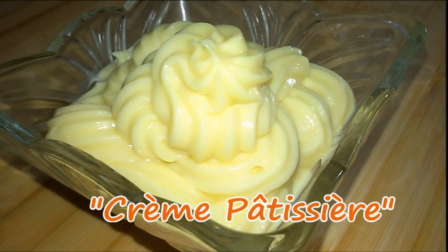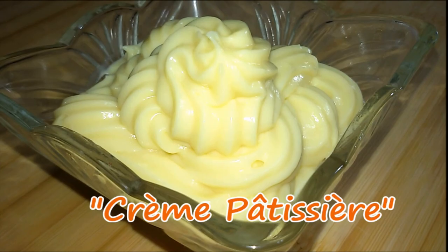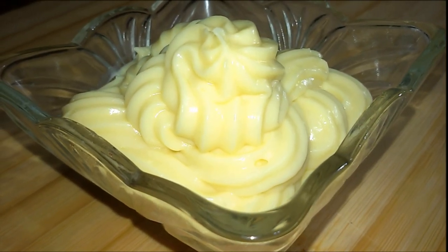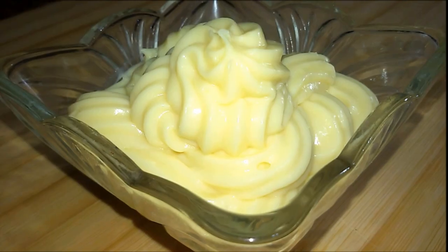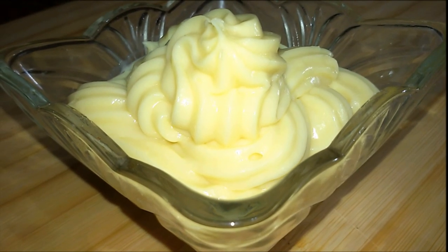Hello, welcome back to my channel Make It Easy Recipes. In today's video I will show you how to make pastry cream, or in French, crème pâtissière. The crème pâtissière is used as the basis for French pastry.